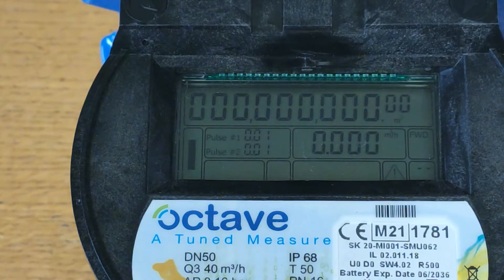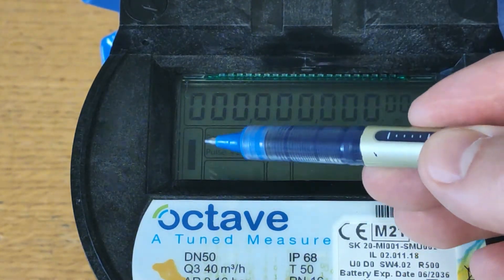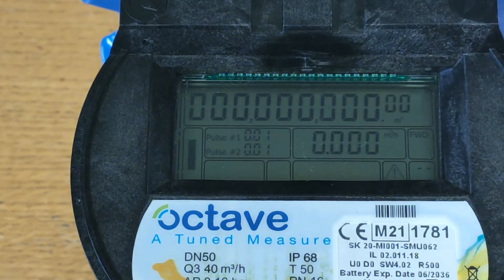There is no water going through the meter right now, but for example this line here indicates the direction of flow, which is bidirectional on the Octave. The meter can also show flow rate units, different system errors, water temperature, output mode, volume units, and pulse resolutions, amongst many others.